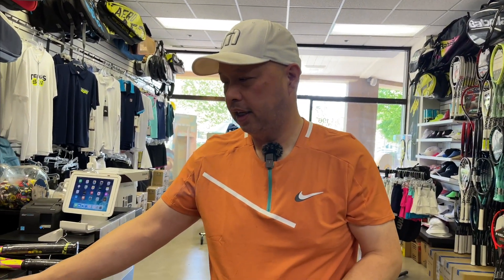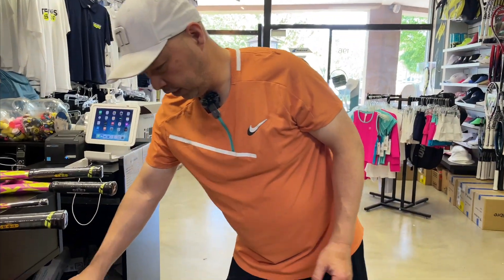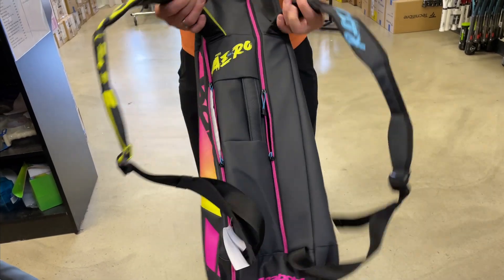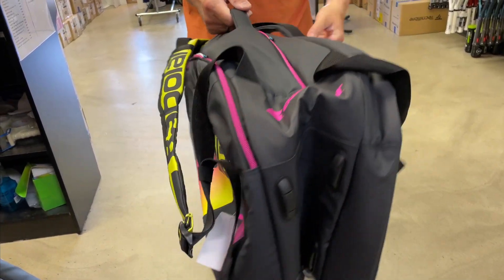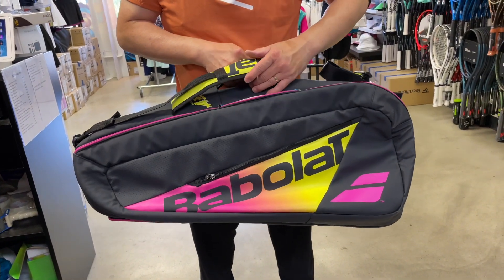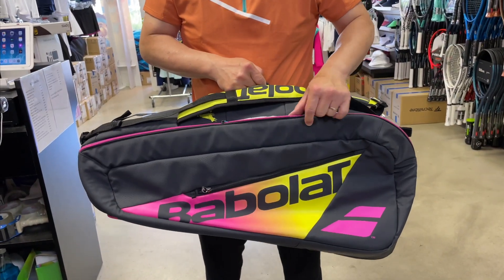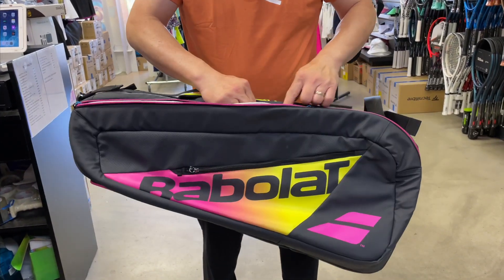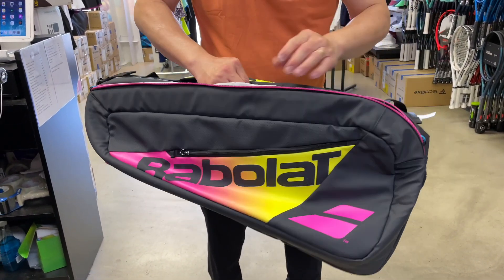There's a six pack and a 12 pack in these bags. If you've looked online at these bag prices, they are on the higher side. But let's see what it's all about.